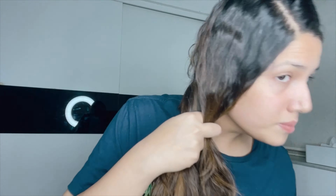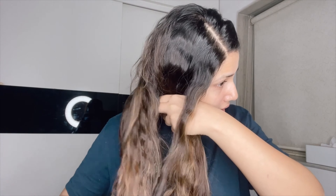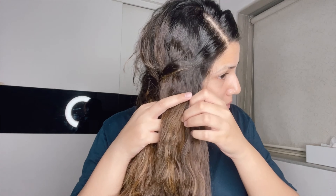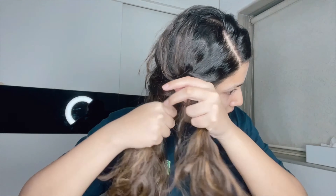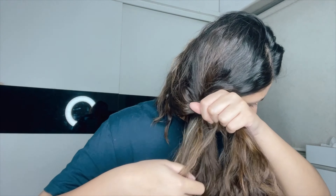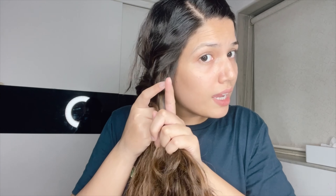Then I'll take one section from the outside and cross it over to this side. And I'll take one section from here and cross it over here. It's very simple. Just take one section from this side, cross it over to this side. Then take one section from here and cross it over to this side. Even if it's untidy, it looks really nice, so you can continue with this.